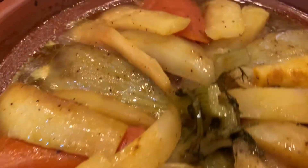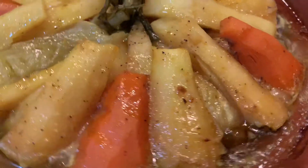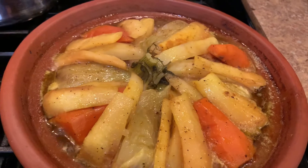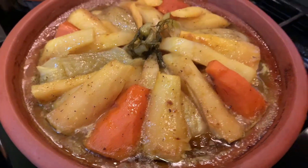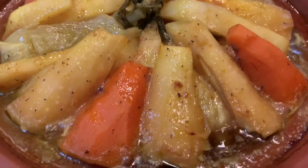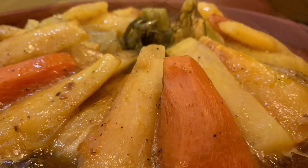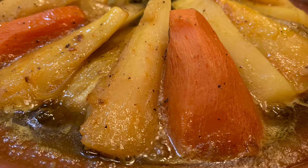Hi everyone and welcome back to my channel. Today's recipe is a Moroccan chicken tagine with vegetables. I'm using regular potatoes, sweet potatoes, fennel, and parsnip — a different kind of vegetables than we usually use, but all these vegetables have a kind of sweetness to them.